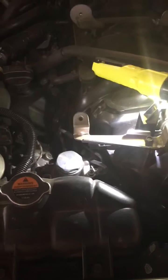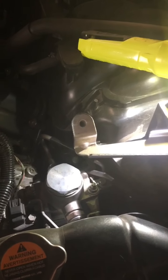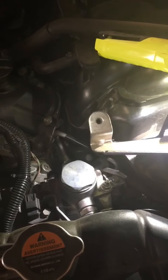Okay, here we go — another night in the garage. What are we doing today on the QX56? This 5.6 liter engine had some issues with the early models, 2011 and 2012.